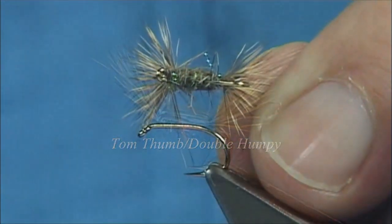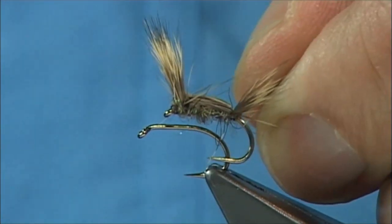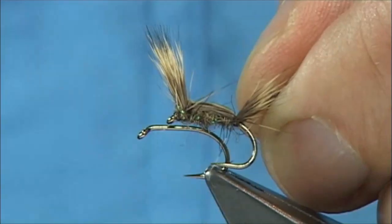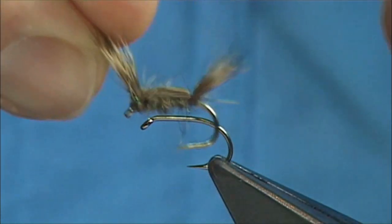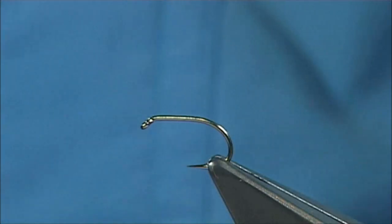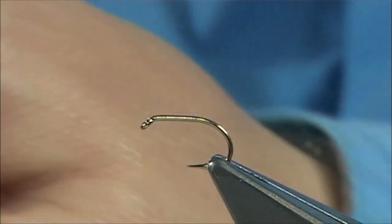In America they call it the Tom Thumb — it's better known as the Tom Thumb. Now this is a good all-round fly and certainly one I would have in my box. You can tie it in all different colour combinations, but tie it in the same style. I'll show you how to tie it and it's really simple. This is the way I do it, and I know there are other ways.